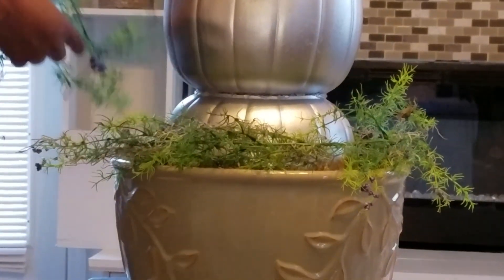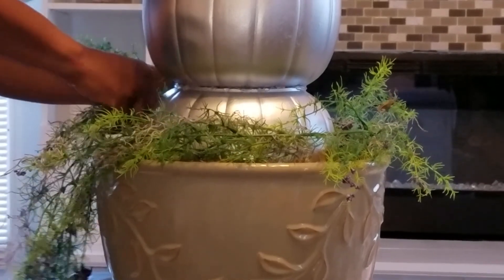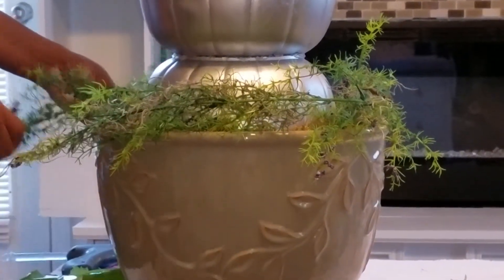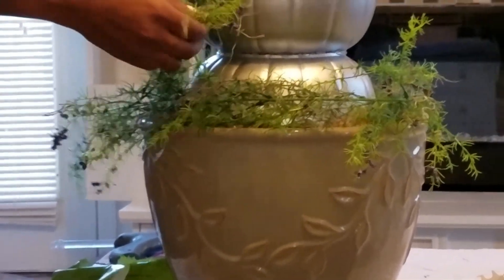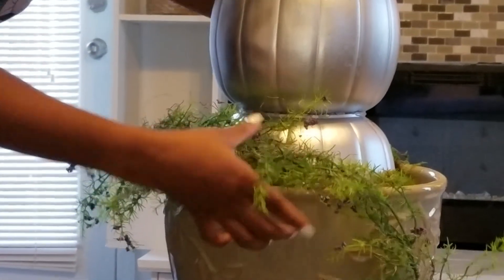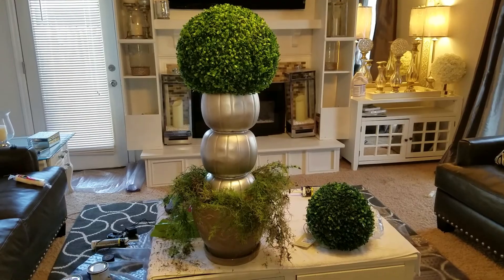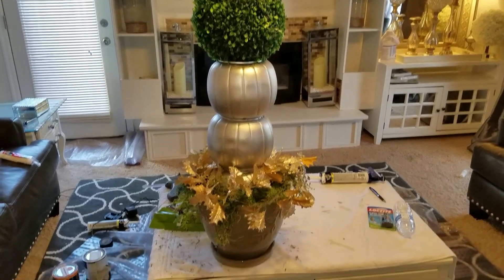Once I put the topiary ball on top, I decided to actually pot the whole thing. I already had these faux vines around the house — I don't know exactly what type they are, but they look so real. I used them at the base inside the pot and left the topiary ball at the very top. I then added gold leaves to the faux vines, and I think it just really completed the look. It turned out great and I think this is a great look for fall.